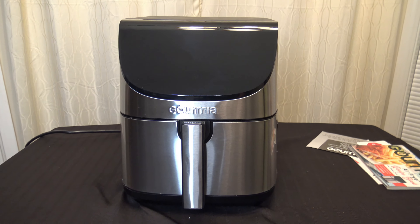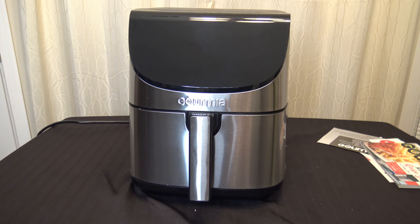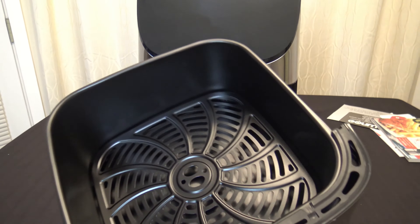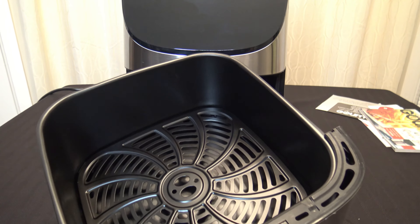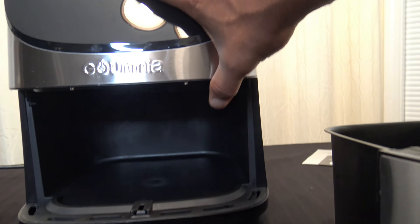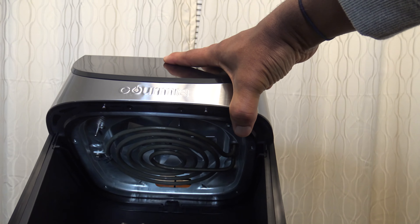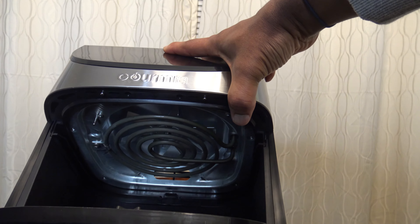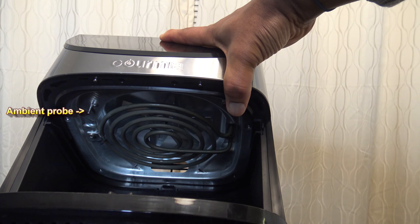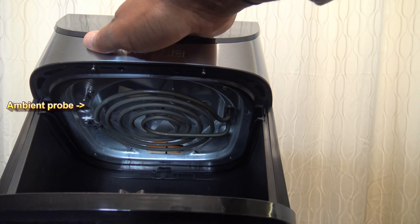Here's a close-up view of the cooker. All this will light up when we do the plug-in. It's got just one single handle, so it's pretty simple, and you've got your big basket with the crisper tray inside. Looking inside, you can see the big heating coil and the fan up there — that's basically how things are heated up. Over on the left side there's an ambient probe to keep track of temperature.